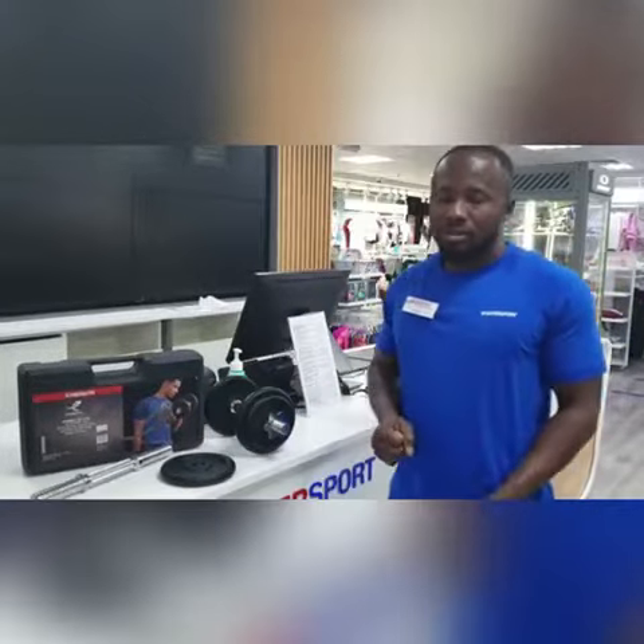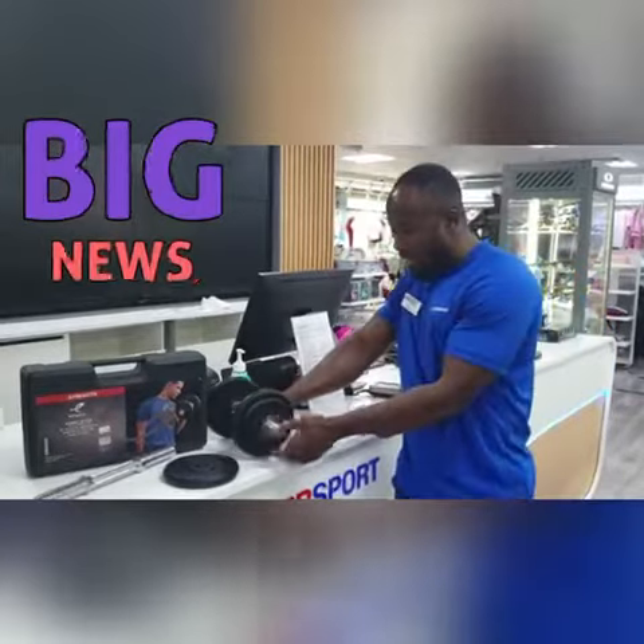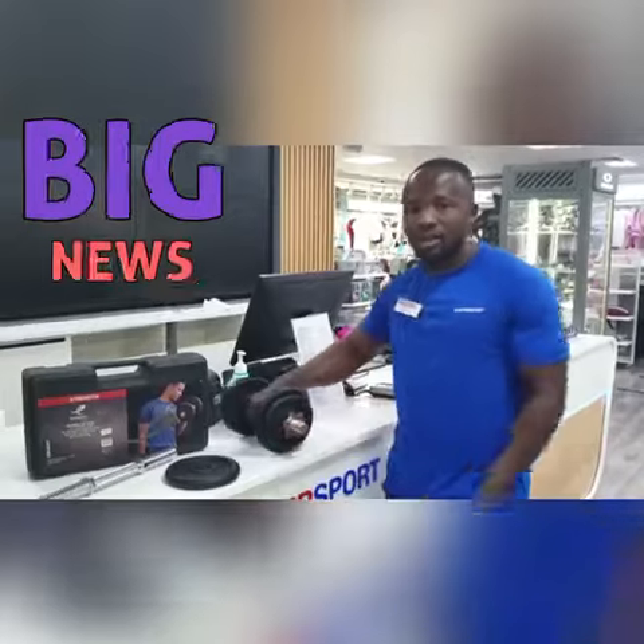These dumbbells are durable and long-lasting, and they are adjustable — you can adjust them to the weight that you want, especially for beginners, to avoid injuries.